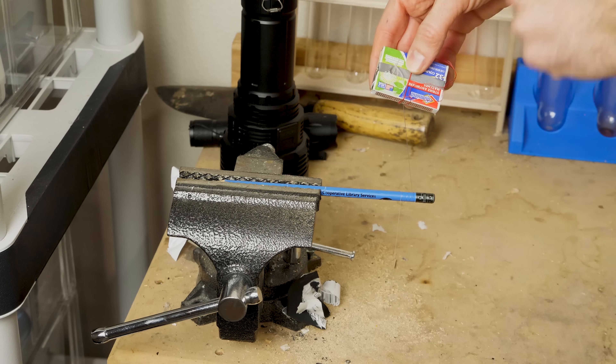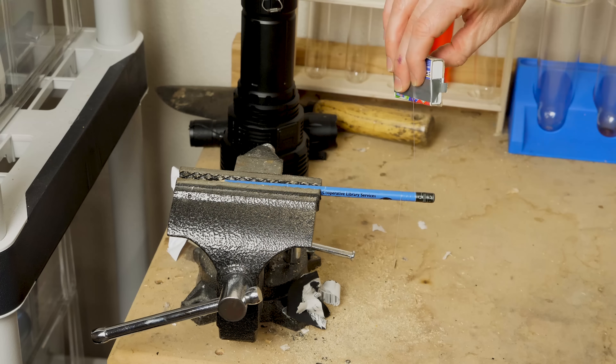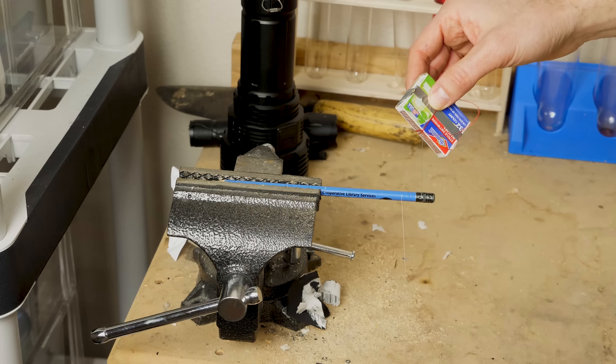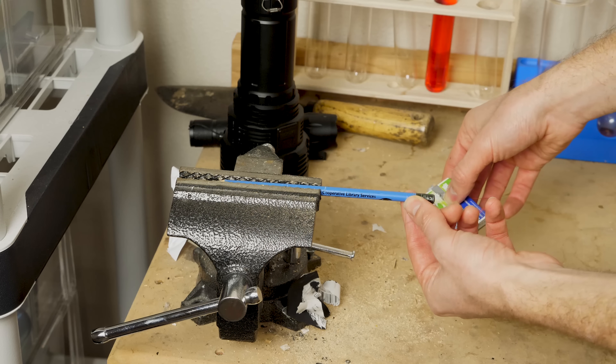The frictional force on the pencil and the string increases exponentially with every turn. It also speeds up faster and faster with every turn because the string gets shorter, and to conserve angular momentum, it has to speed up. So the matchbox goes faster and faster, and it very quickly increases the friction so much that no matter how fast the heavy object is dropping, the string catches and winds with enough friction to stop it.